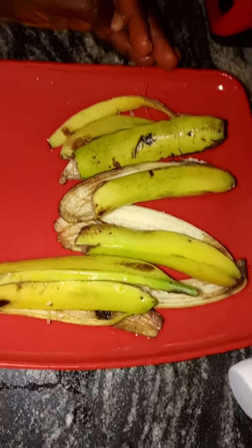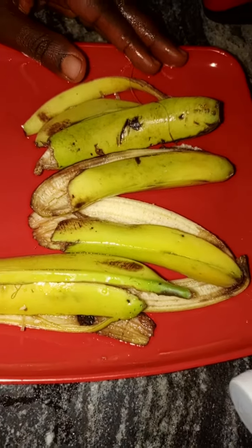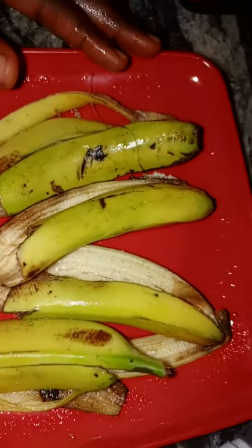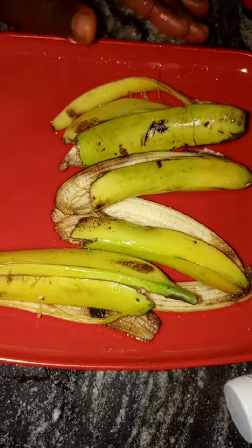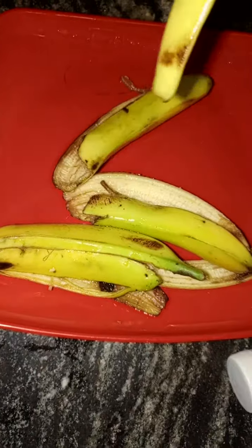Many times there's nothing God created that is a waste. In this channel, one of the things we hope to do is to advertise God's products and educate the society about the health benefits of God's products. Now, this banana — banana peel.